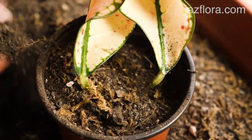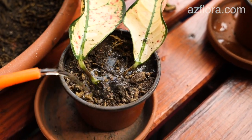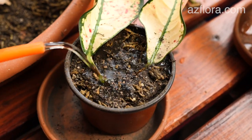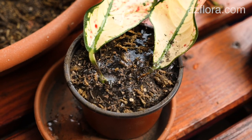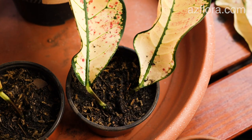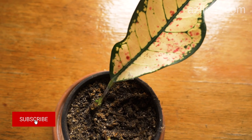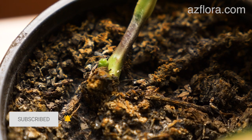Leave the upper cut of the cutting above the soil surface. At the time of planting young plants, the mother plant has developed a new shoot. To speed up the rooting process, you can use a root formation stimulant. In this case, the duration of root formation is halved.